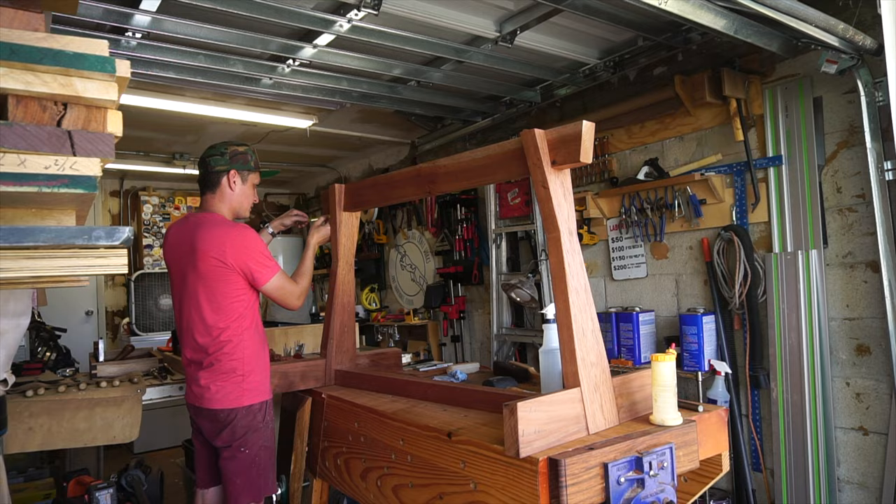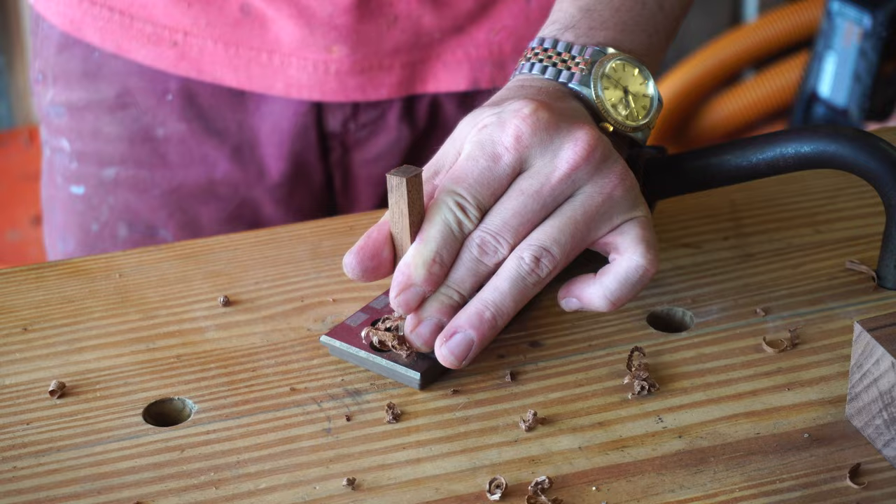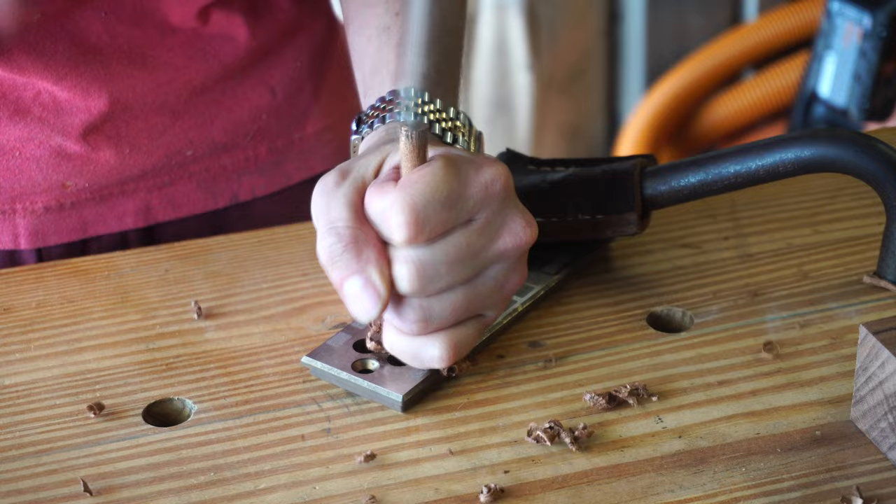Chamfering the entry point for your dowel stock is vital when using a dowel plate. I'll make some dowels to peg the bridle joints from both sides. The idea of going from both sides instead of all the way through is to minimize the risk of blowout on the backside, even when using a sacrificial board.